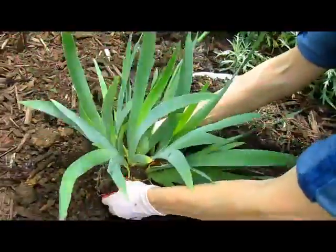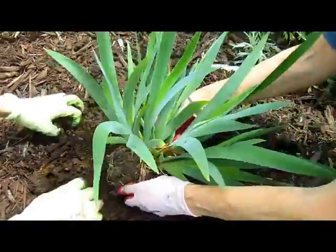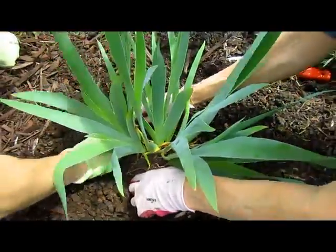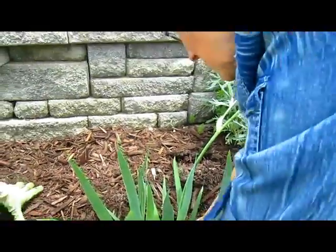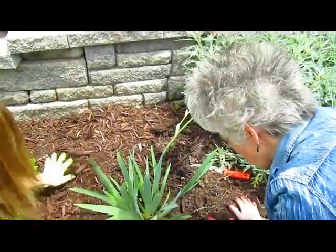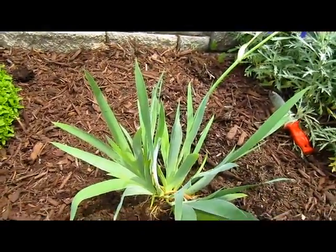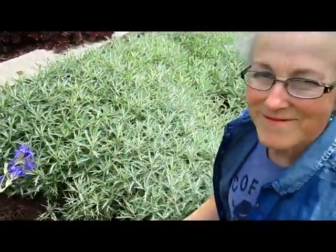That might be a little too deep, but that's okay because now it has nice soft earth to go into. So you're just going to put it around the edges. That'll be a nice patch in front of that wall. You'll see the neighbor has a couple — they look really pretty. And they will multiply. Now we're just going to smooth it around. On to the daisies.